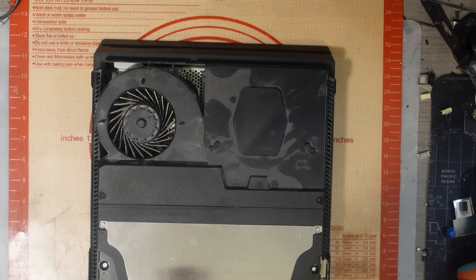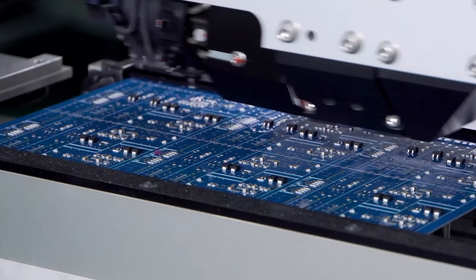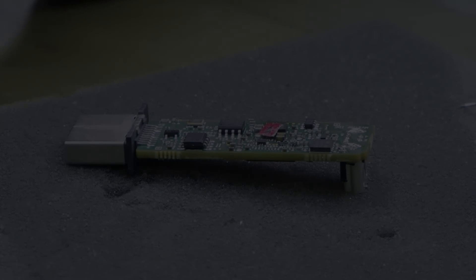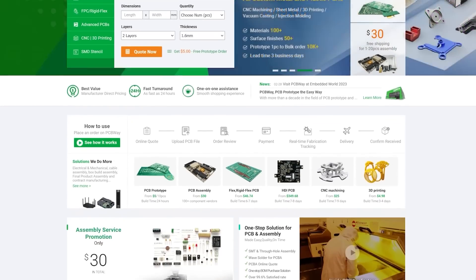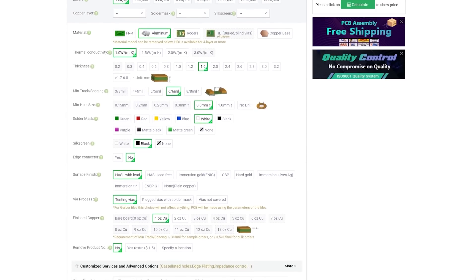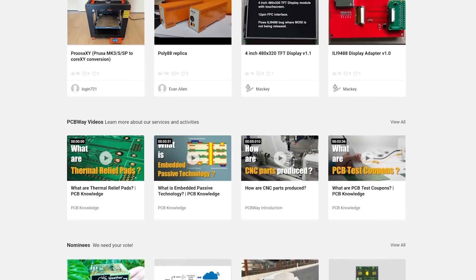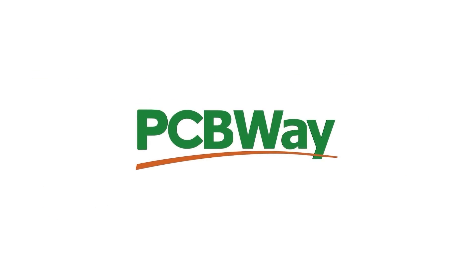Today's video is sponsored by PCBway. Whether you've got a simple project that requires a quick mod board or you want to launch your own products, PCBway can help with fantastic pricing on multi-layer PCBs, flex PCBs, 3D printing, and even laser cutting solutions. Custom PCBs start from just five dollars for a one-to-two layer board with a fast 24-hour build time and free shipping on orders over thirty dollars. PCBway also proudly announce their new aluminium PCBs starting at just $120 per square meter. Check out the link in the video description to get your project started today.